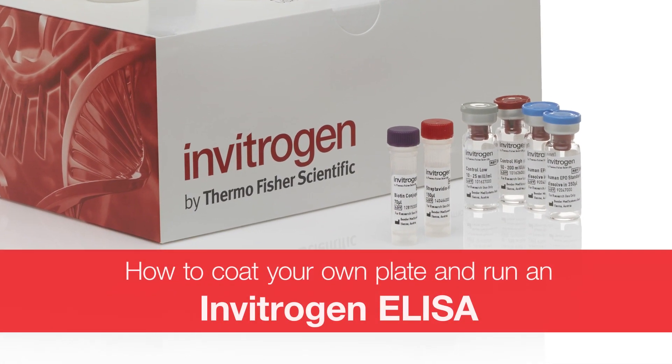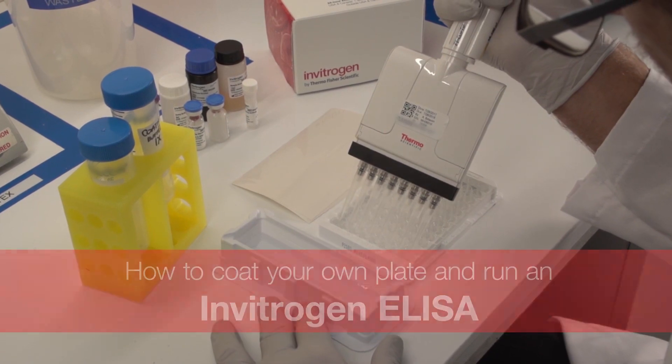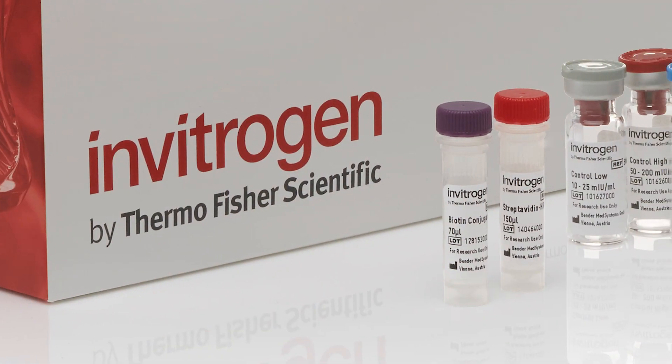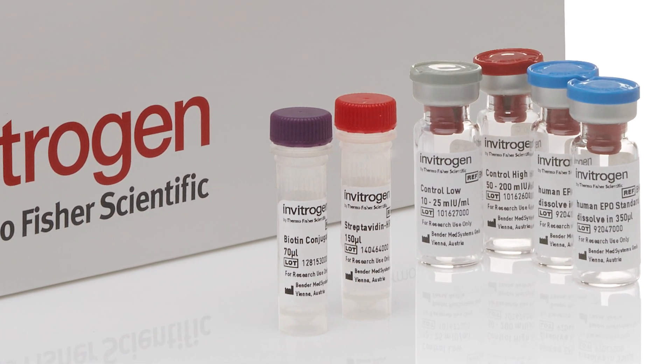How to Coat Your Own Plate and Run an Invitrogen ELISA. Please make sure to carefully read and review your kit-specific product information sheet for detailed instructions before beginning the procedure.